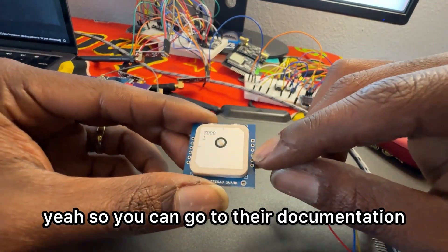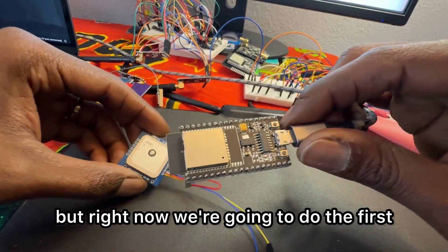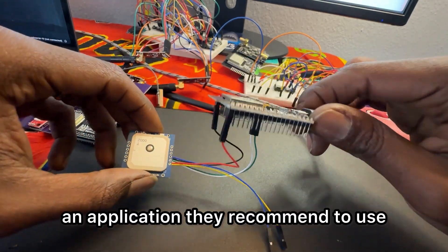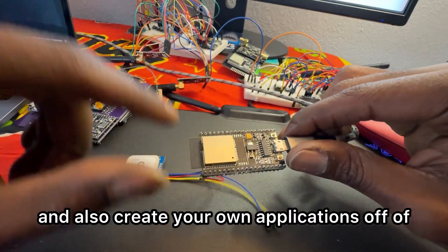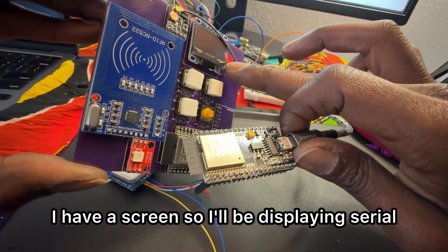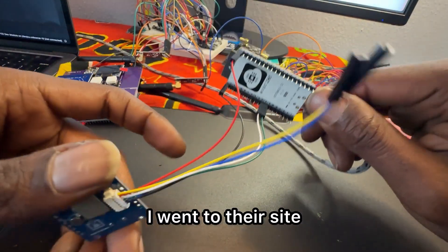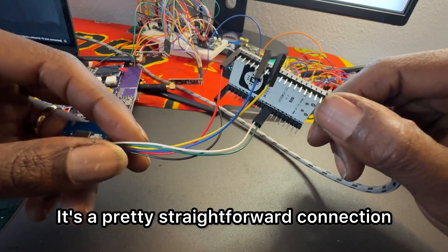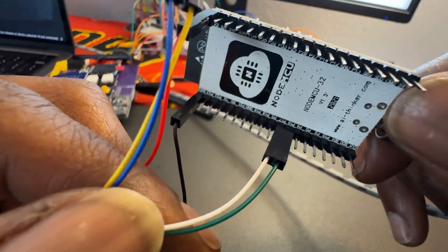You can go to their documentation to see the pin layout — I'll put some links down below. Right now we're going to do the first test with a serial connection. They have an application they recommend to use, but you might just want to use a serial connection and create your own applications off of that. I have a screen here, so I'll be displaying serial data to it. It's a pretty straightforward connection — you have power, ground, RX, and TX.